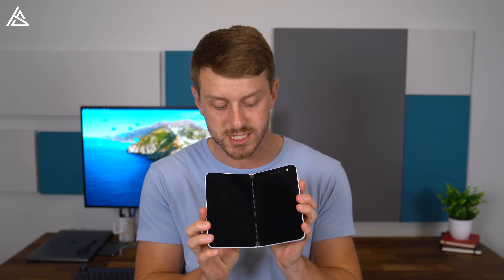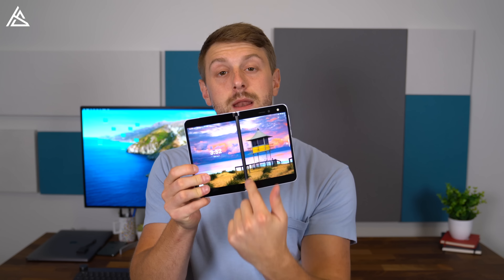Hey everyone, Tim Schofield here. I'm really happy Windows decided to get back into making phones with their new Surface Duo. Not only did they get back into making phones, they decided to go with an entirely different design with a dual screen folding phone. Now the screen itself doesn't fold — it's actually two separate displays separated by a hinge.